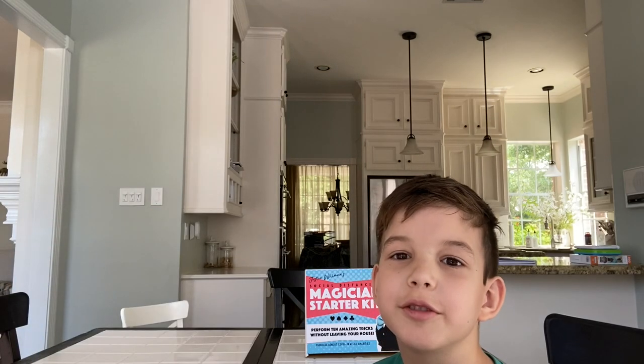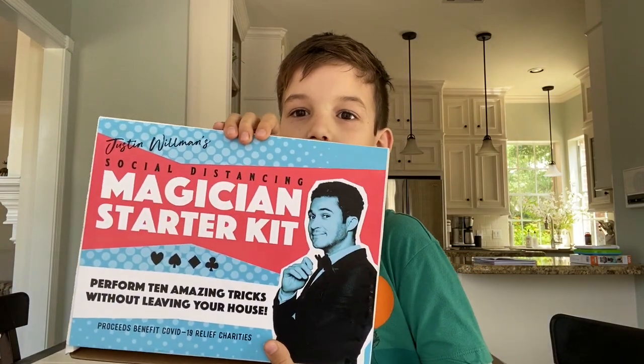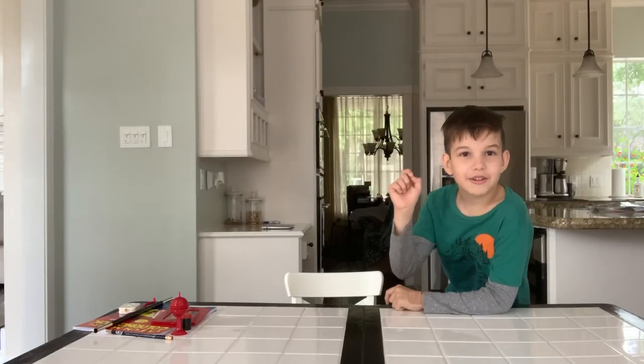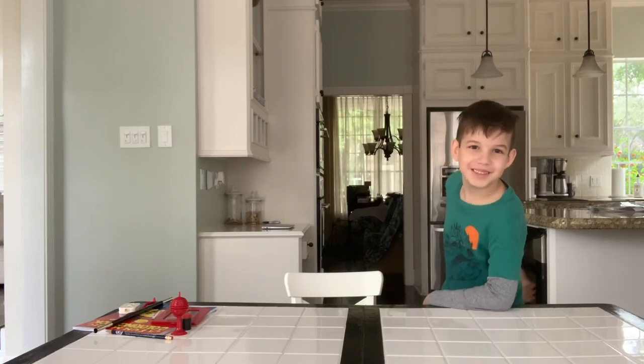If you like this video and you want to be a magician, order this right now. Oh wait, I forgot one more trick I want to do — it is me disappearing!